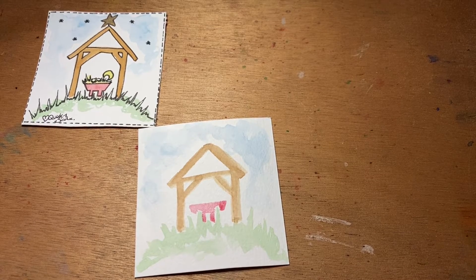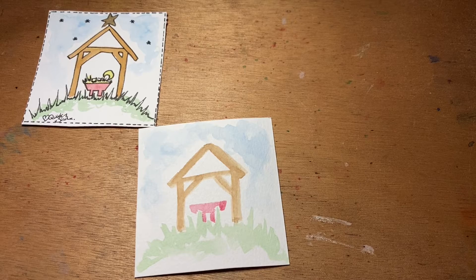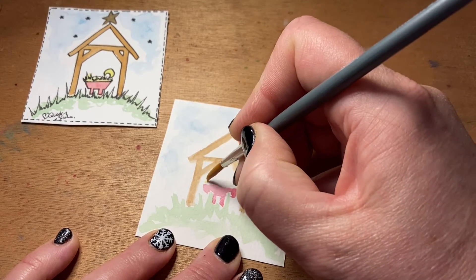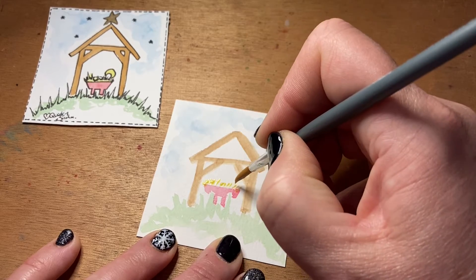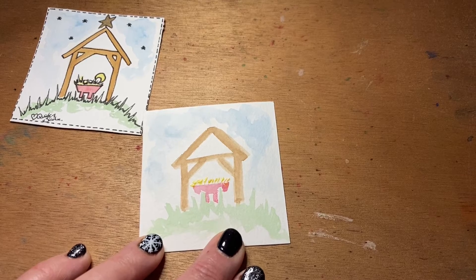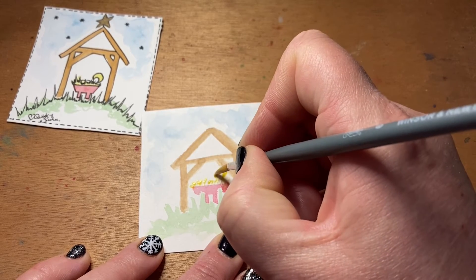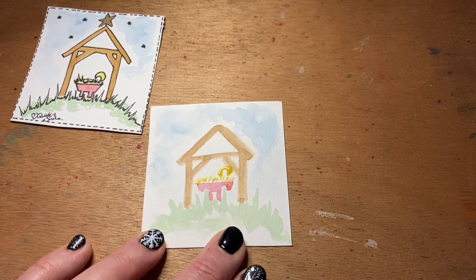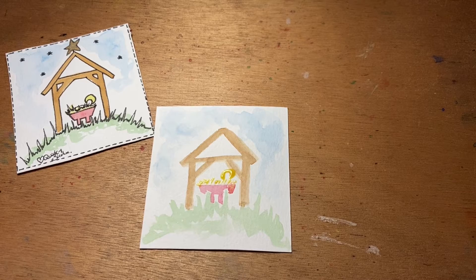Finally, we just need to pop in our baby Jesus. To begin with, take up a little bit of yellow, being careful of that red. Using the tip of the brush, just create a little bit of hay and straw out of the manger. Then for our baby Jesus, all we need to do is pop a little halo shape, and that will become clearer once we've added in the ink details. That's it for the painting of our nativity scene — it just needs to dry and then I'll be back and we can complete our design with the ink details.